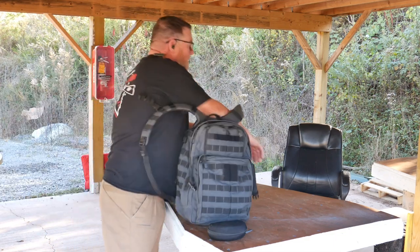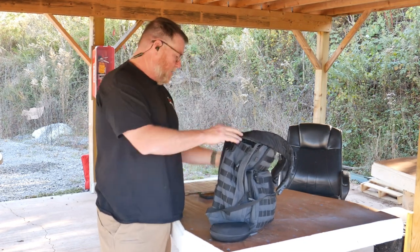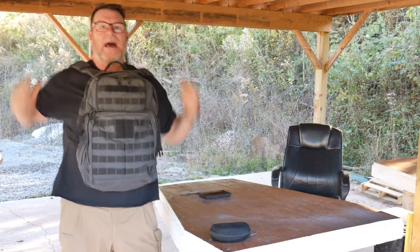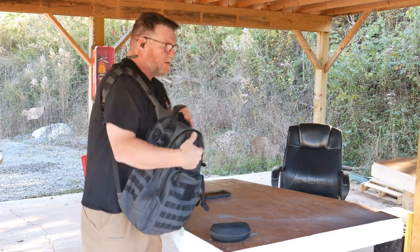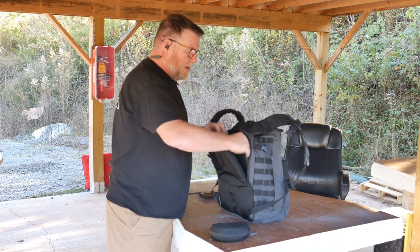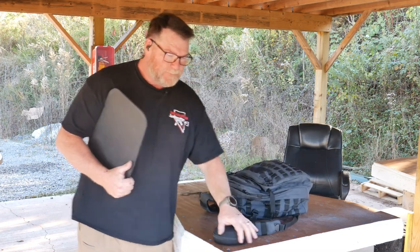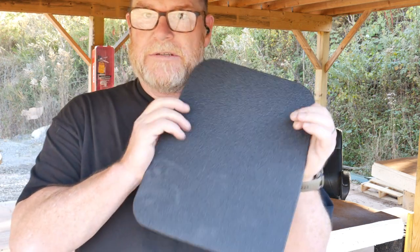The cool thing about having something like this is just the peace of mind — knowing that you have something in the event something bad happens. You can still engage and do whatever you've got to do. The vitals here — you still got to protect your head and everything else. If you get in a corner, do this — teach your kids how to protect themselves. Anyway, we're gonna take this thing out and shoot the snot out of it.